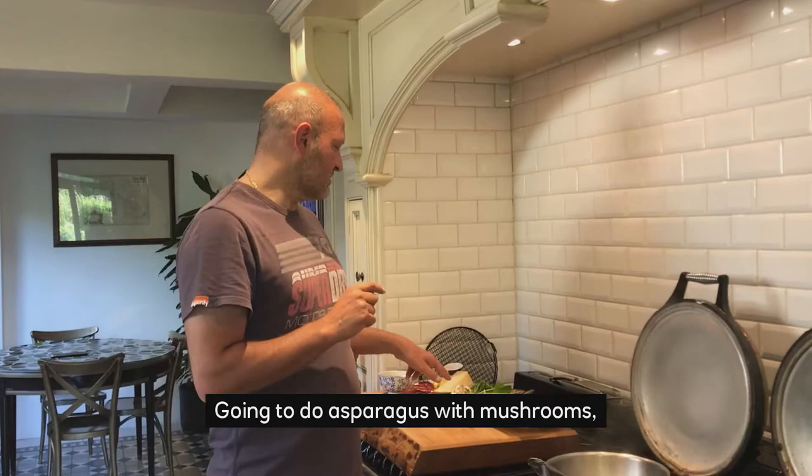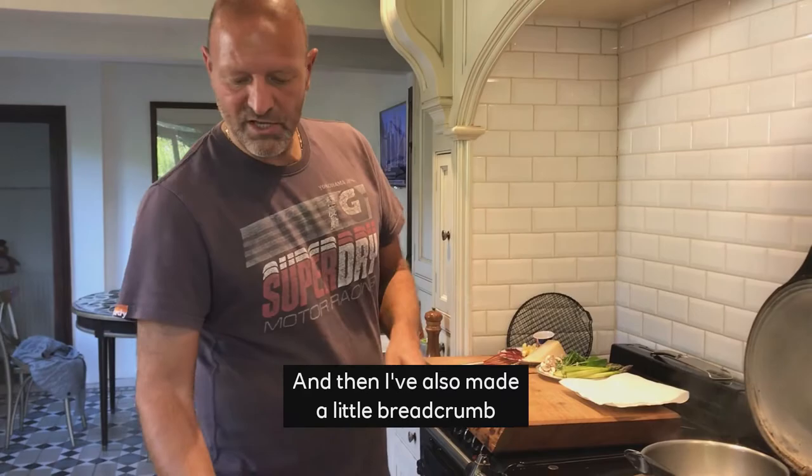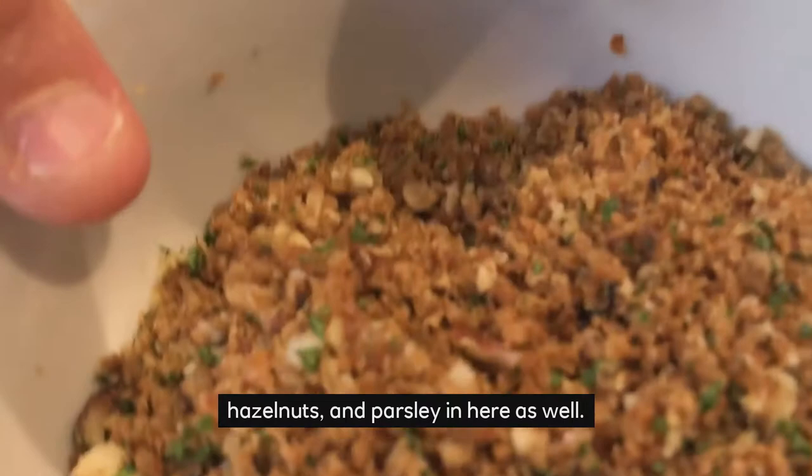I'm going to do asparagus with mushrooms, with manchego cheese and ham. And I've also made a little breadcrumb with some nuts — I've put some almonds, hazelnuts and parsley in here as well. And I've got some nice ham to go with this.